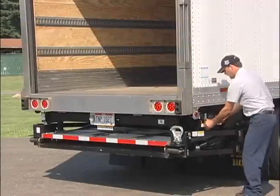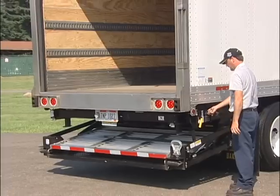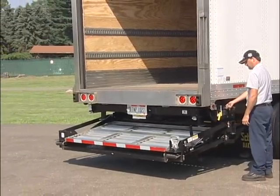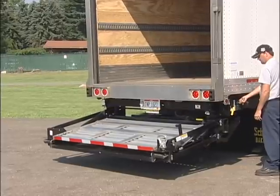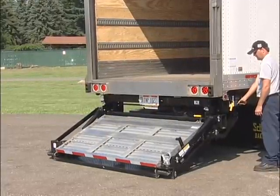The glide track stores completely underneath the trailer and only requires 64 inches behind the rear axle for mounting. The combined steel and aluminum platform powers out from under the trailer using passenger-side controls.